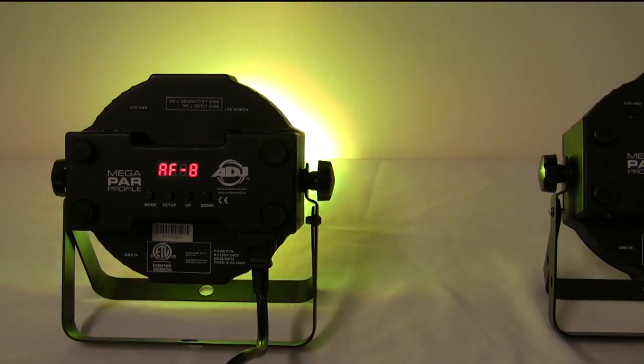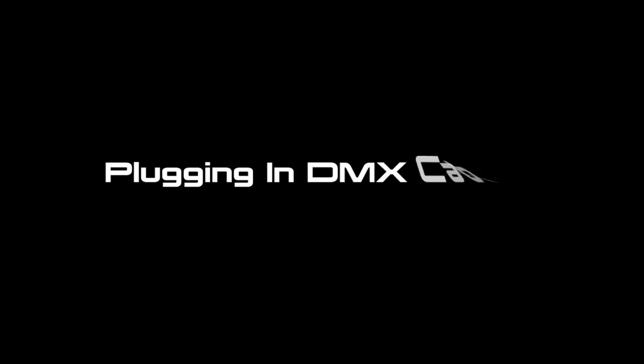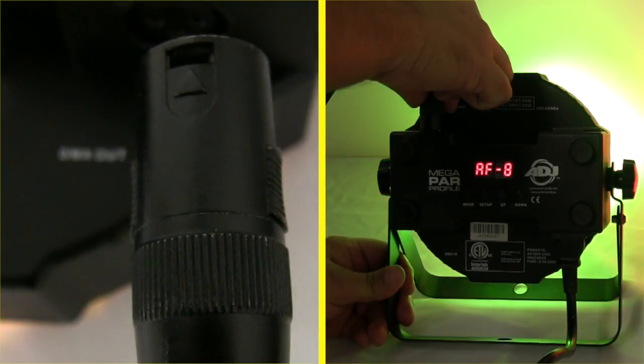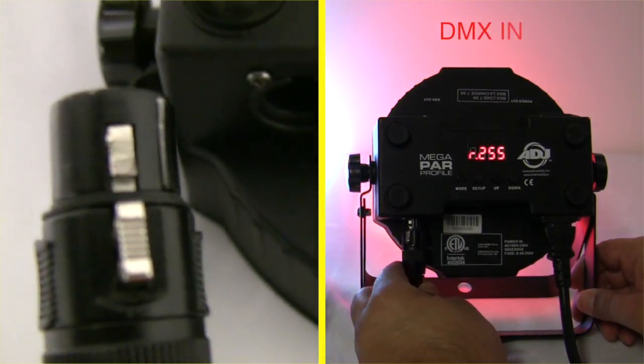Now, let's set up another identical fixture with a DMX cable. We will now daisy chain one fixture to the next. Simply plug your DMX cable into your Master Unit's DMX Out to the Slave Unit's DMX In.